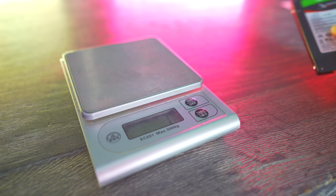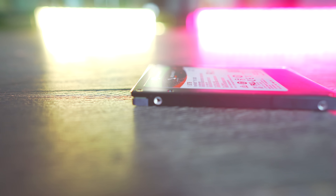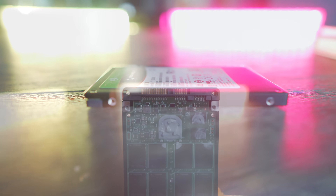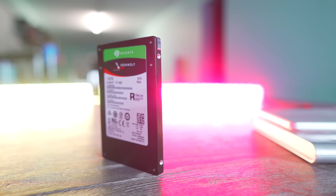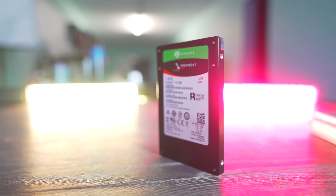To sum things up, with the IronWolf 110 SSD, it's a nice solution that definitely comes in with the right initiative for a NAS-based solution. Read and writes are extremely consistent — the best I've ever seen in any storage solution coming through here. The price is a little expensive, but for that price you are definitely getting a premium SSD that I would say is worthy of carrying that NAS title in the moniker of the actual branding itself.